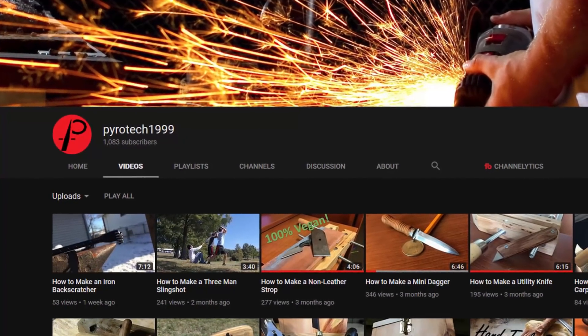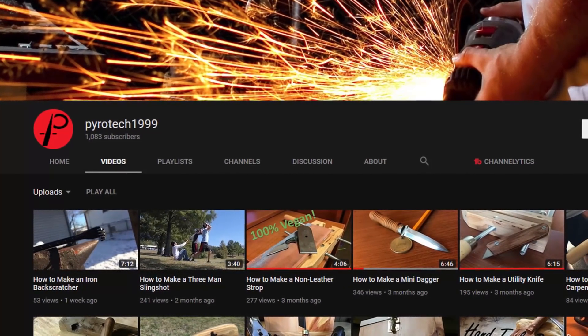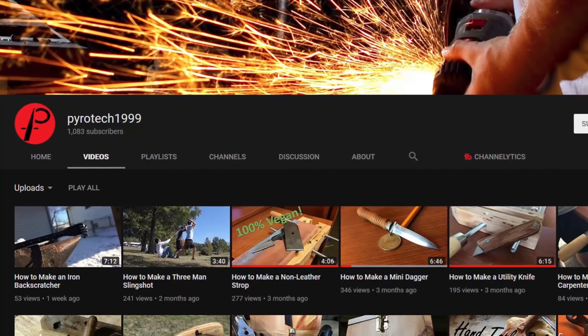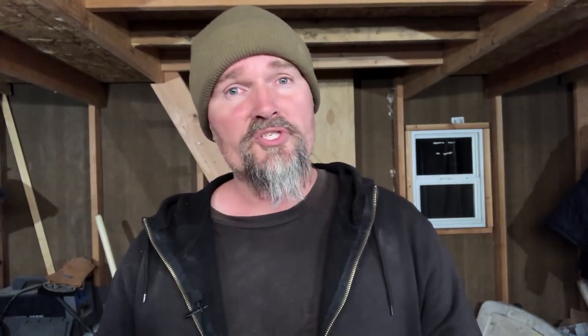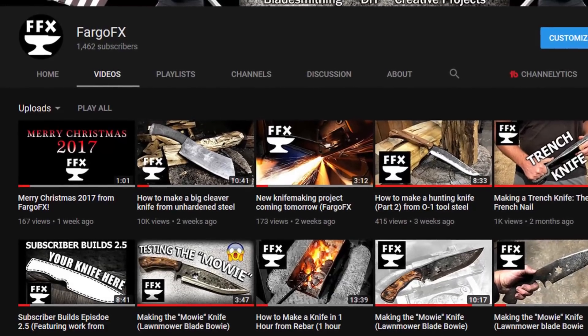I will have a link in the description below. If you know his channel, then you know he does really good stuff. If you don't, absolutely go and check him out. At the end of this video I'll also put a link to his channel. If you're here from Pyrotech's channel, thank you — welcome to the show. I hope you enjoy what you see. If you do, look around my channel, check out a few other videos, and subscribe if you haven't. I would love to have you as part of the community here.